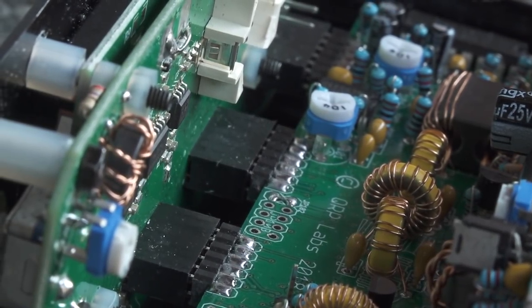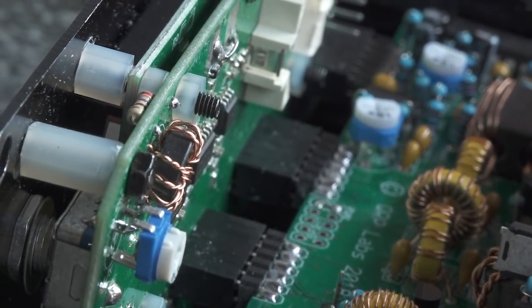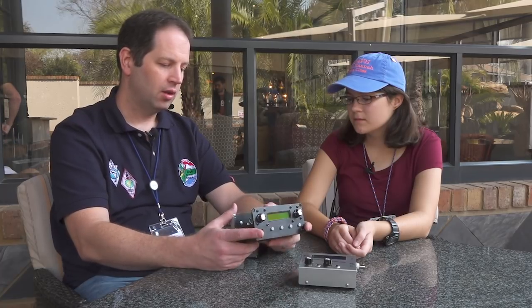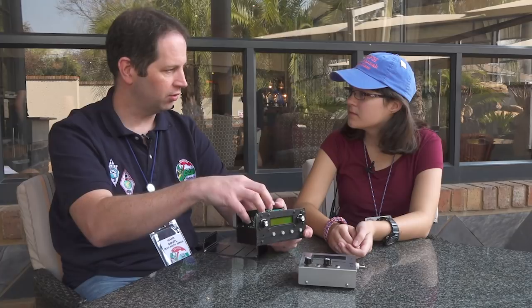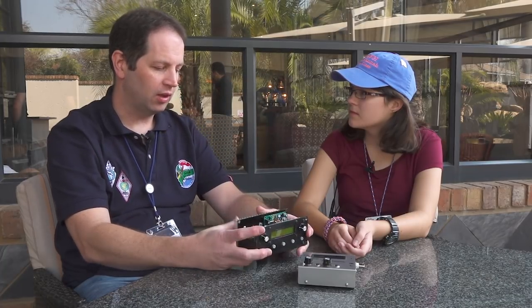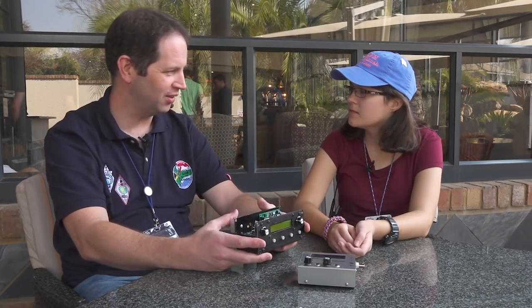It has a CW keyer — an iambic keyer built in for CW — and a CW decoder. A lot of the features were inherited from last year's kit, the QCX CW transceiver. It also has all the built-in test equipment for its own alignment of the bandpass filters, with a signal generator that injects back through the front end, so you can do alignment without a full lab of test equipment.